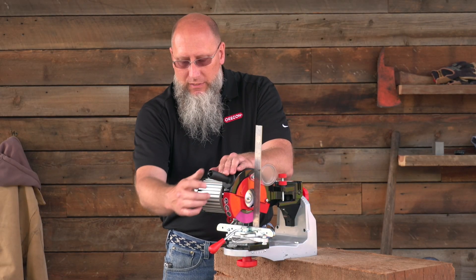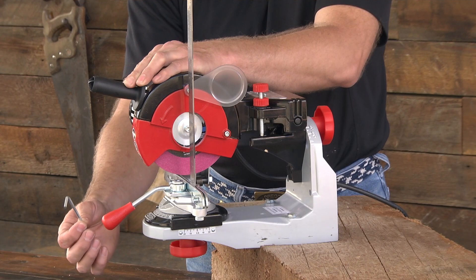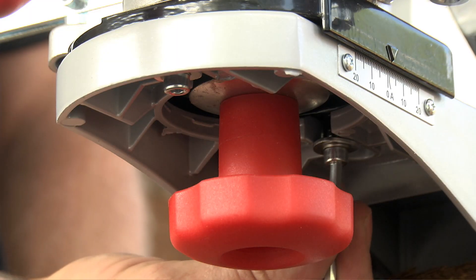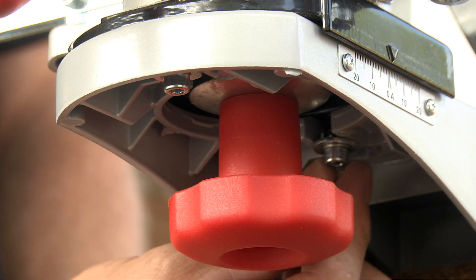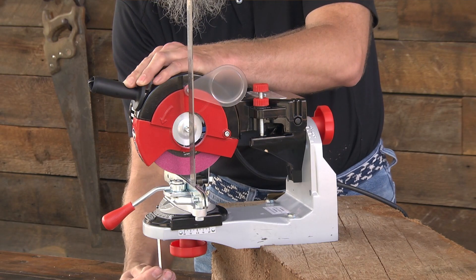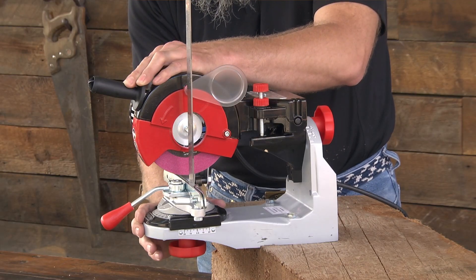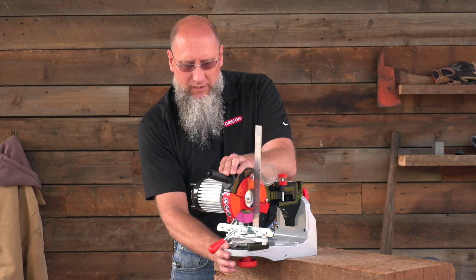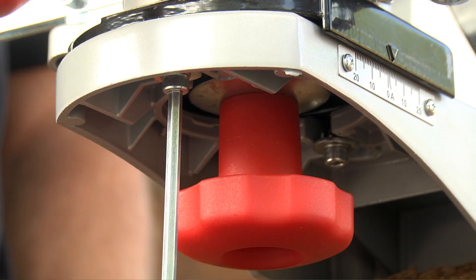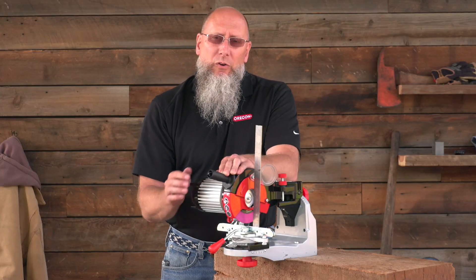Once you've achieved that, next thing you're going to need to do is use the four millimeter wrench that's supplied with the grinder when you take it out of the box. You loosen the two allen bolts on the bottom of the assembly and you slide the assembly forward or back until it lines up with the output shaft on the grinder motor. When it's lined up, tighten those two bolts back down and you're ready to go to work.